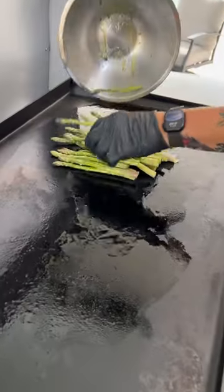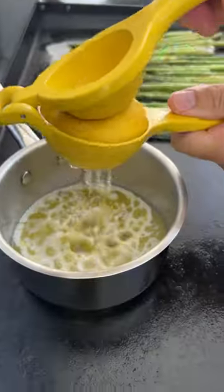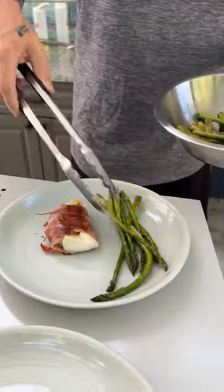Salt and pepper the asparagus, get your griddle set to medium-high heat, and get some butter on there. Add the asparagus and the prosciutto wrapped cod. Put some lemon and capers in that butter, then take off the asparagus and take off the prosciutto wrapped cod.